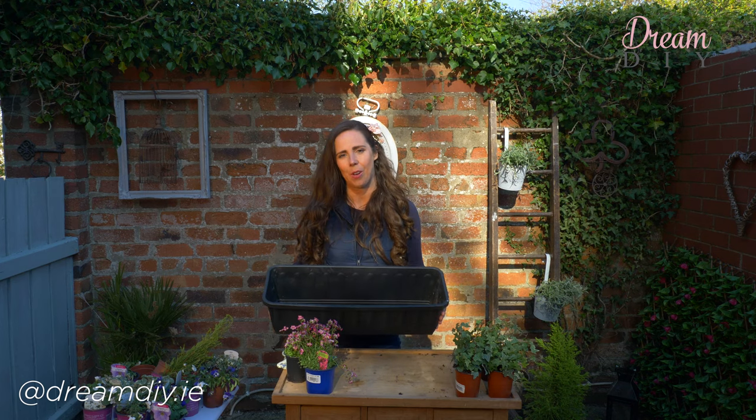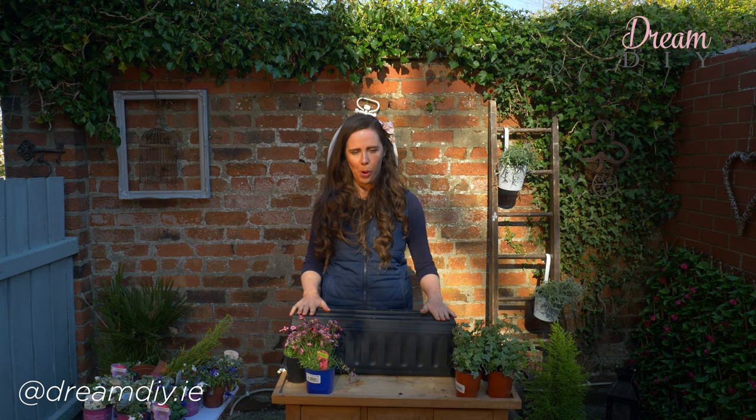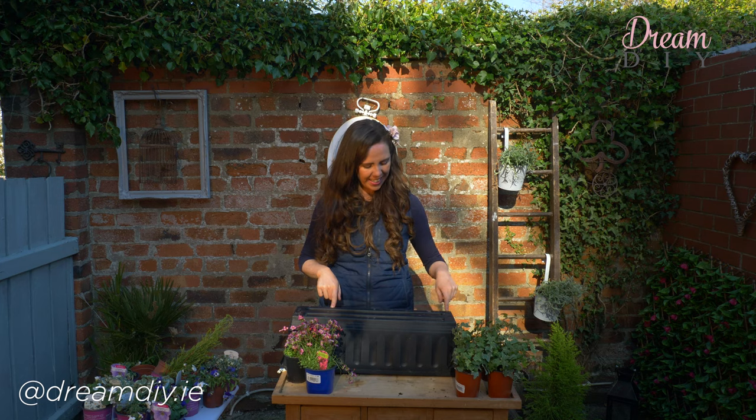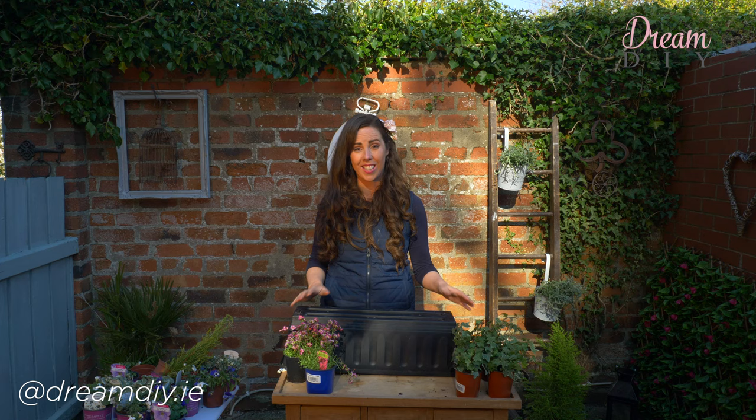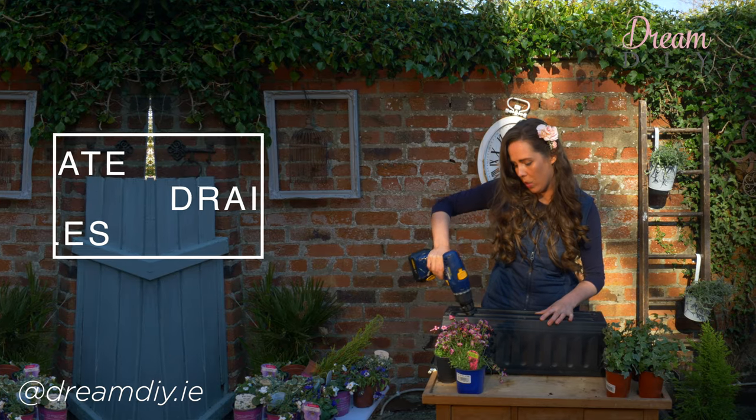The first thing you need to do is get a window box. These come in all shapes, all sizes, and all different colours. The most important thing you need to do when you get your window box is to check for drainage holes. Now this one already has a tiny little one, but I'm going to put a few more into it. A lot of window boxes actually don't have these — it's really vital that you do it because flowers don't like sitting in wet and soggy soil. So you need to get your drill and just put in some holes.